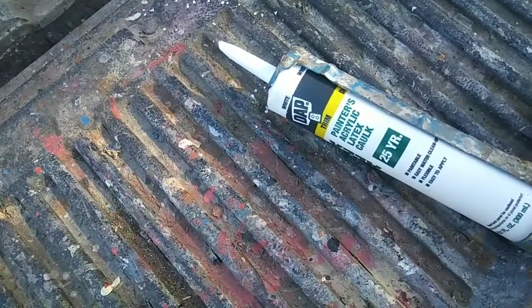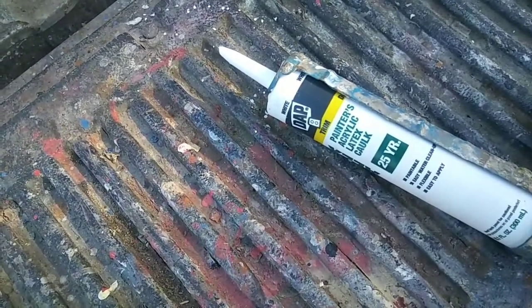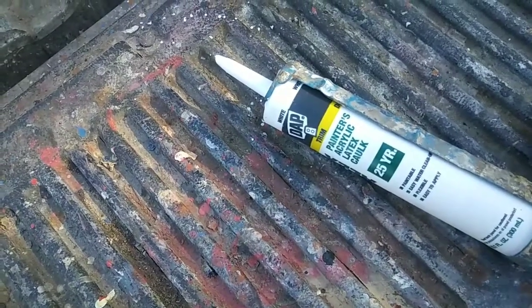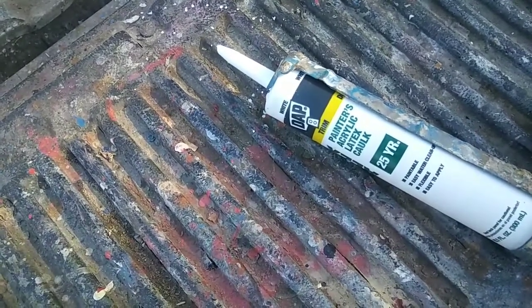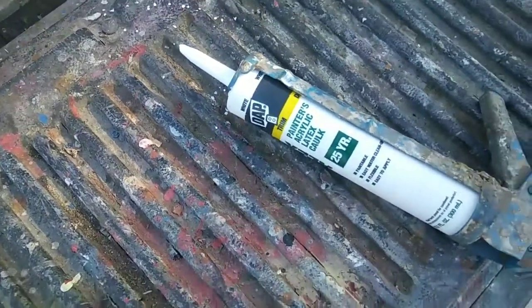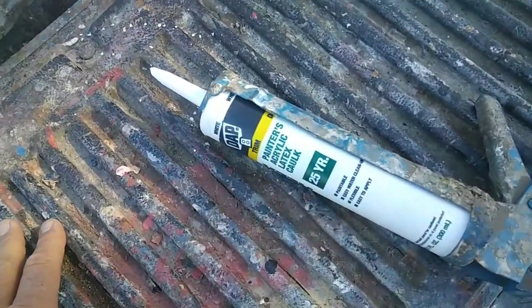Up to this point the only way to fix it is to remove all the silicone. But if you remove all the silicone, now the guy's window is leaking, he calls you up and he's suing you. So you really don't want that to happen. So how do you fix it? How do you get paint to stick to silicone?